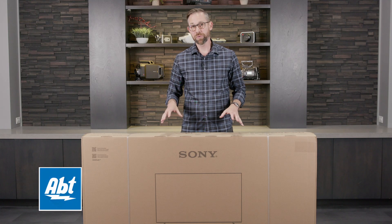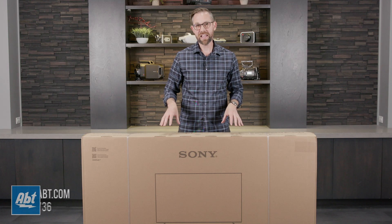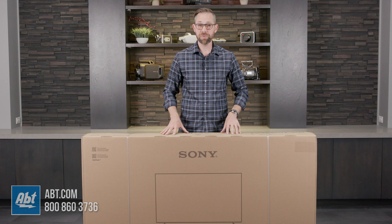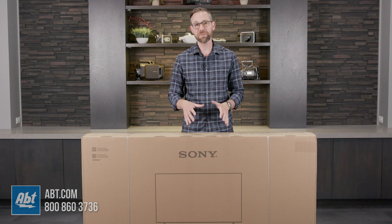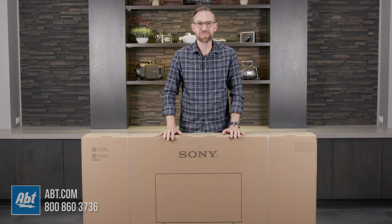Hey everybody, Carl here from Abt. In this video, we're going to open up the 2023 A80L Series OLED TV from Sony. This is the replacement for the A80K Series from 2022. We'll open it up, show you what comes in the box, and then give our first impressions of the picture, so stick around.